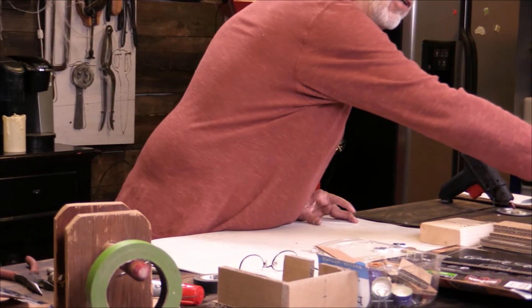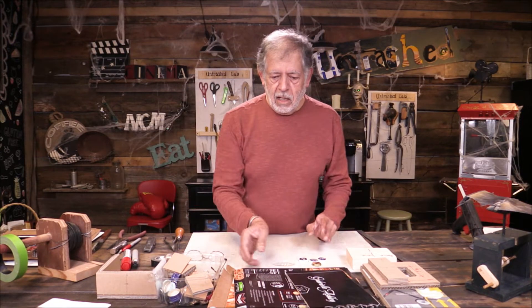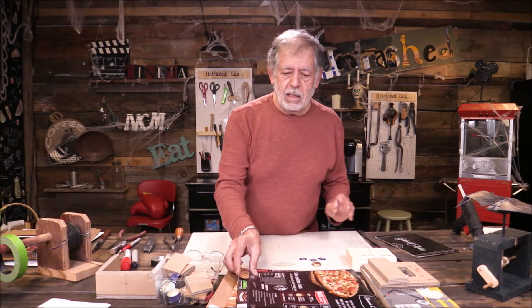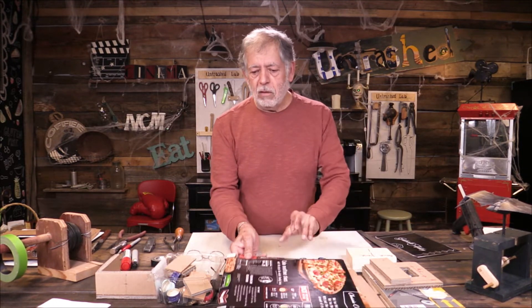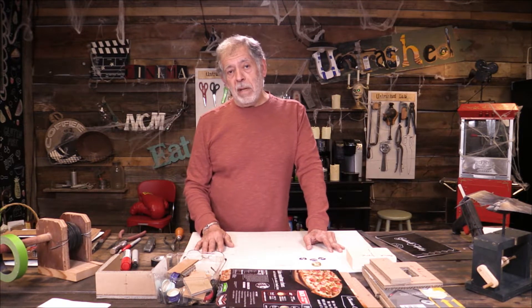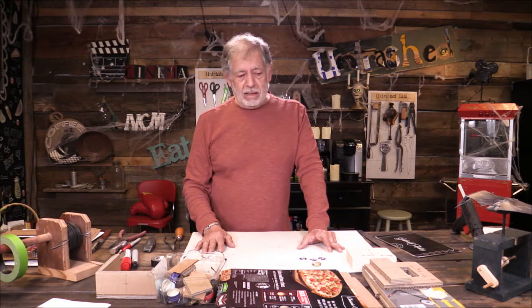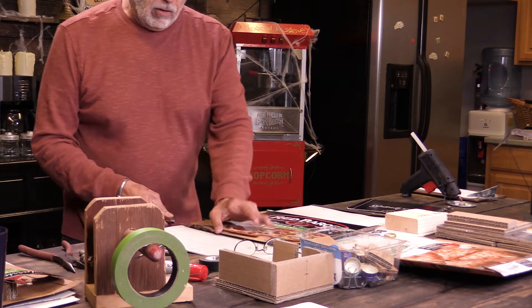The materials you're going to need are some cardboard and a couple of pizza boxes. Now everybody knows there are different kinds of bats — there's fruit bats, there's vampire bats. We're going to make a pizza bat. So we're going to take this pizza box and cut it open. We're going to use this material to actually make the bat.